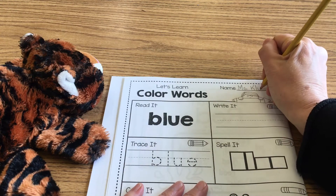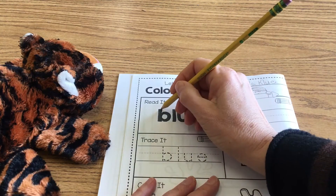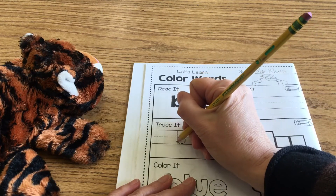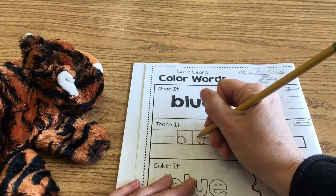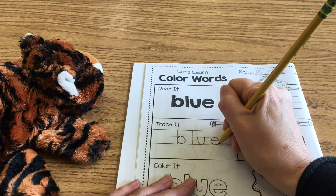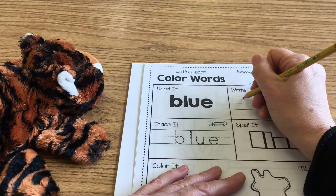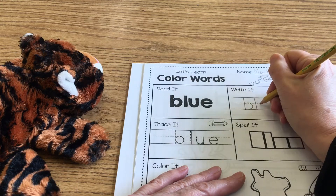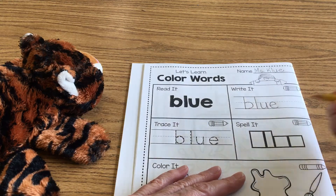In today's lesson we are going to work on our sight word 'blue.' B-L-U-E spells blue. Go ahead and read it — blue — and you're going to trace it down here: tall B with a big belly, tall L, short U, short E — blue. Then go ahead and write it up here by yourself, now that you've traced it: tall B with a big belly, L, U, E.